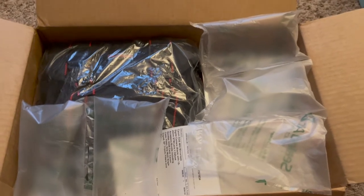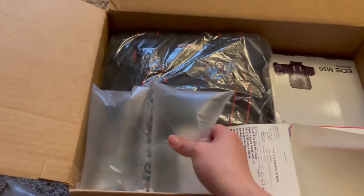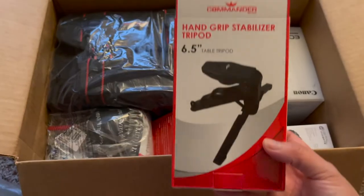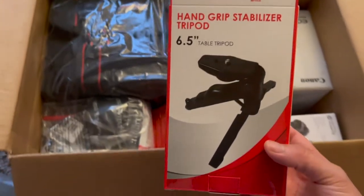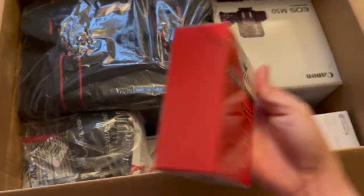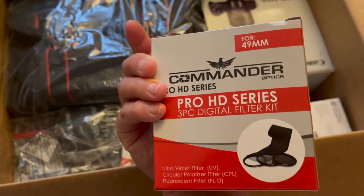Okay guys, opening the box — this is what you see. There are just some plastic bubbles. The camera is here, and I think this is the camera bag. It has a hand grip stabilizer tripod, 6.5 inch. Next is commander optics.